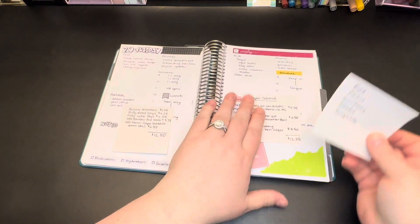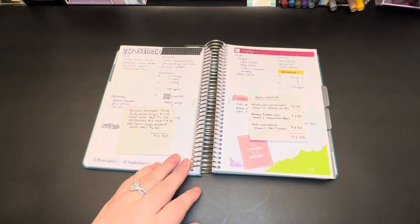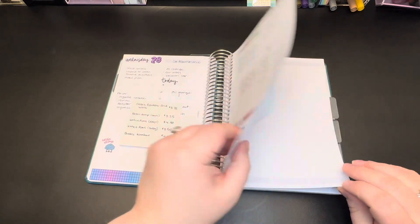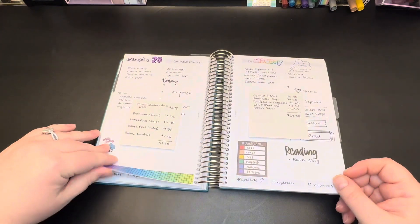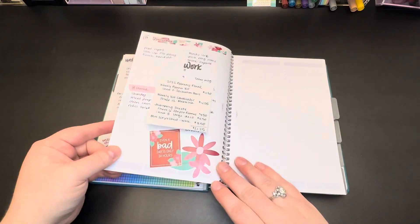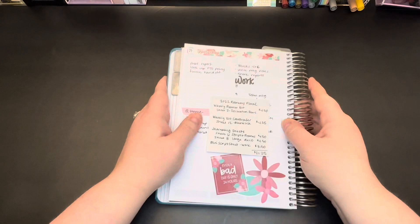Now that you know the general overview of buying a sticker sheet and the options you need to choose, I wanted to go through a week that I set up — almost a week; I didn't do all the days and they're all out of order because I was just playing. These are all transparently mock setups, but they're all things I thought might be interesting to show in a planner so you could have a good idea of how to set up any given day. We'll start with Thursday.